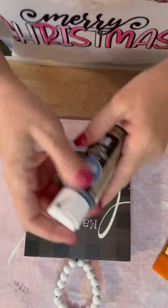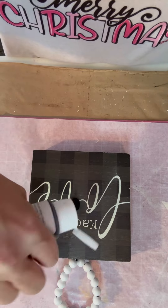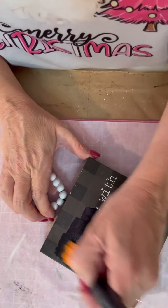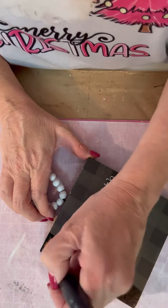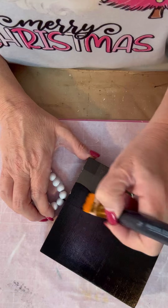Hello everybody! This is Sheila with Simply Simple Creations by Sheila. Today I'm taking this little sign that I got from Hobby Lobby for $1.74 and I'm just using the chalkboard paint from the Dollar Tree and going to just go over it.